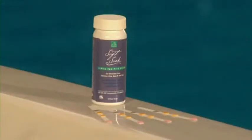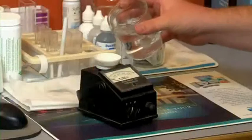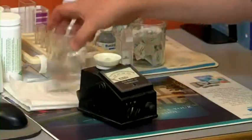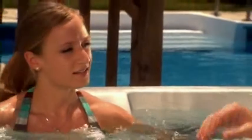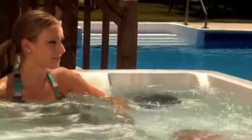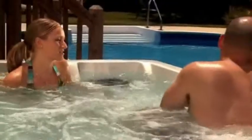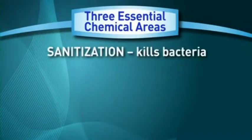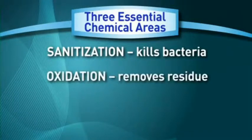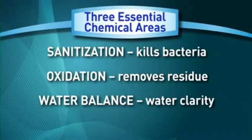Soft soak test strips are available for soft soak spas. For a more comprehensive analysis, bring a water sample into your BioGuard dealer for a complimentary computerized water analysis. Maintaining proper levels will ensure that you enjoy clear, soothing water, while protecting your bathers from the bacteria that can multiply rapidly in a spa. Also, the surfaces of a well-balanced spa are less likely to form stains caused by metals, and spa equipment is protected from scale. The three essential chemical areas to maintain are: 1. Sanitization, 2. Oxidation, 3. Water Balance.